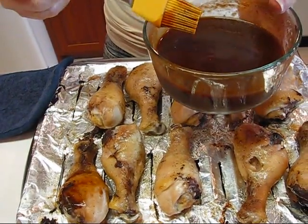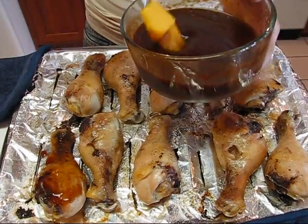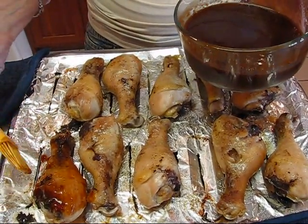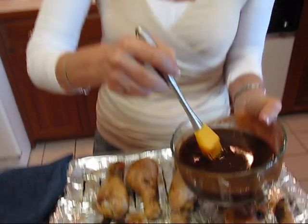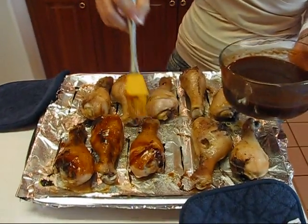I'm not worried about double-dipping the brush since we'll be using this sauce up in the next day or so. If you have quite a bit and plan to use it for several things, just take a portion of it. It doesn't take a lot to get them covered. I'll turn them over and get the other side, do all of them, then put them back in the oven. I may even give them another coating if it looks like it's cooked in and needs to be re-coated.